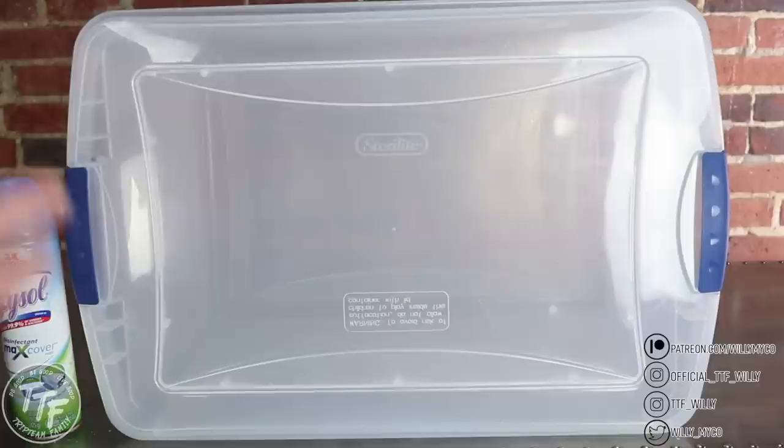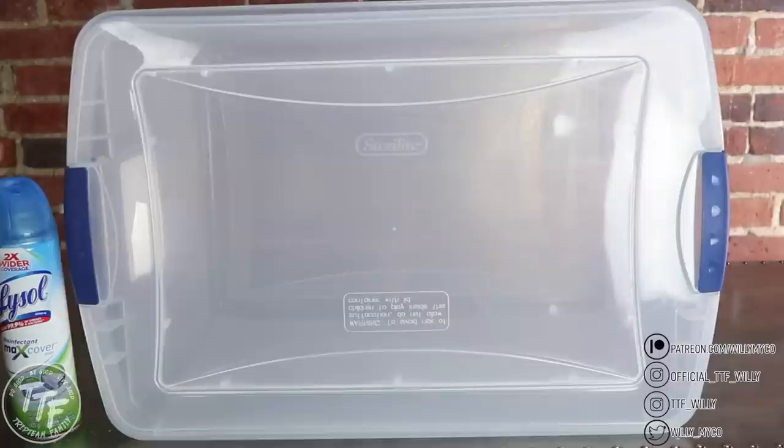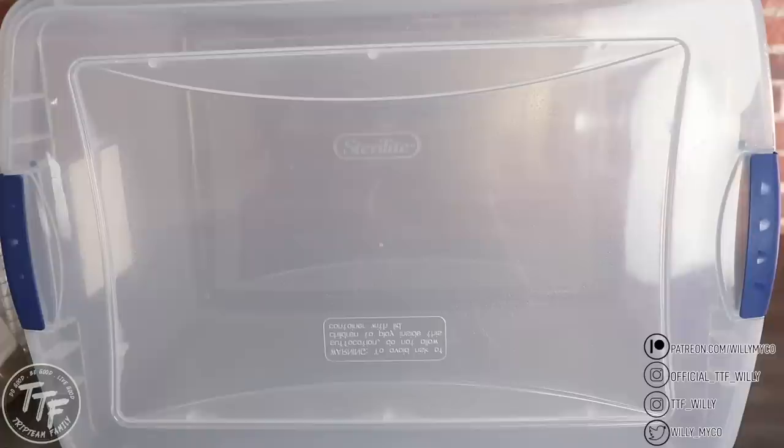Once you've sprayed the inside and the lid, put the lid on the bin and latch it closed. Now let it sit for about 10 minutes. You want to let all that air settle inside the bin. There's going to be disinfectant spray moving around in the air along with debris and air movement. You want all the dust that might be moving around inside the bin to settle and fall into the disinfectant covering the inside surfaces. Make sure you wait at least 10 minutes before you start working inside. This isn't exactly a still air box, but it functions like one — it's more of an open pour technique with a really high success rate.